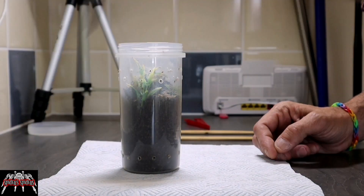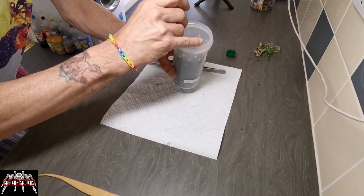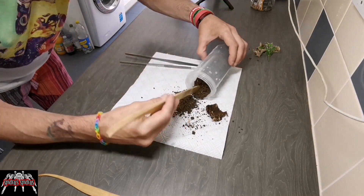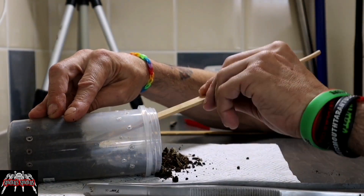Before you see me actually taking this sack — she's just in one of these little tubs but she burrowed quite deep into it, so the first job was removing enough substrate so that I could actually get down to the chamber that she created.